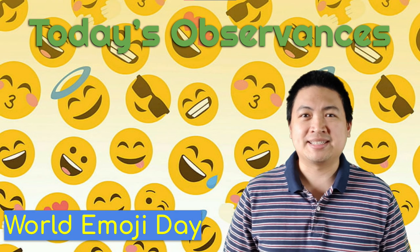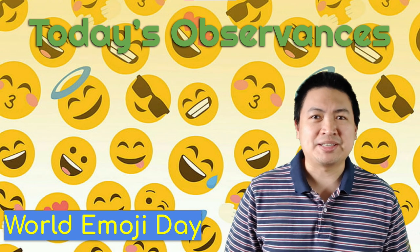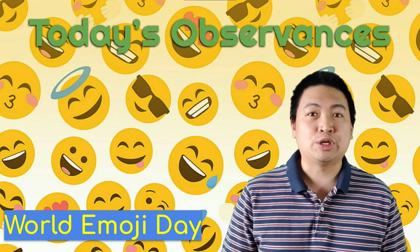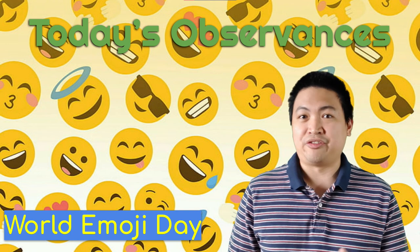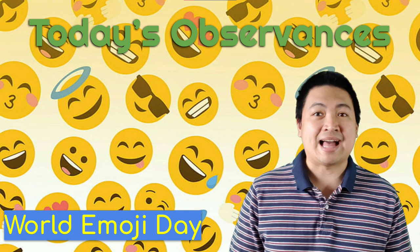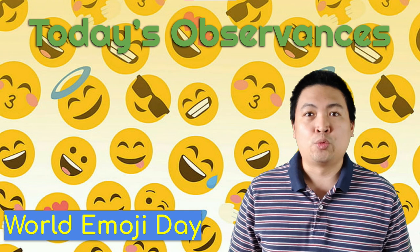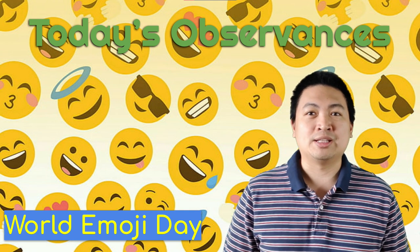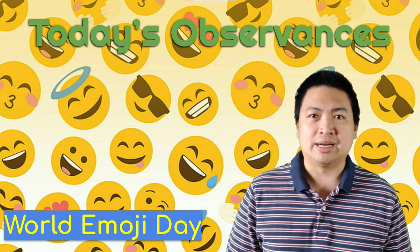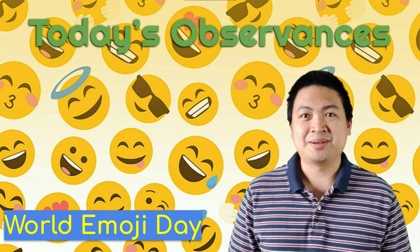Our first observance is World Emoji Day. Do you know those cute yellow round faces and other colorful icons on your smartphone? Those are emojis — emojis can be used to add more expressions to your messages to friends and family. Today was chosen because the calendar emoji, the original one, has that date on it. World Emoji Day was created in 2014 by Jeremy Birch, the founder of Emojipedia, a website that keeps track of all emojis and their definitions.